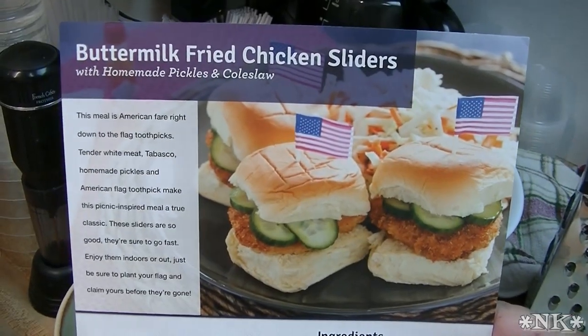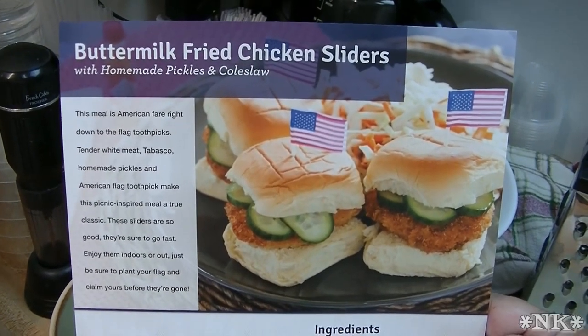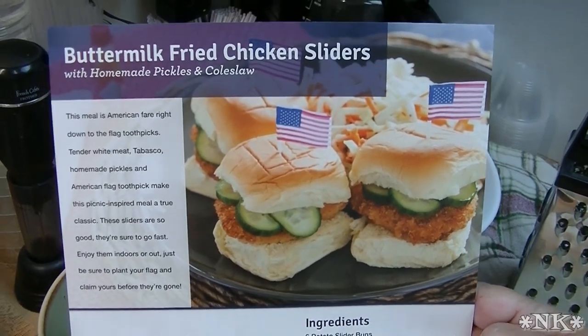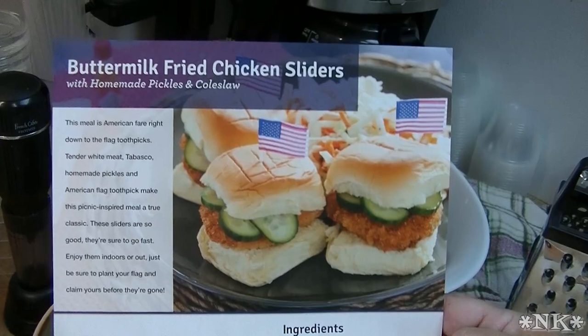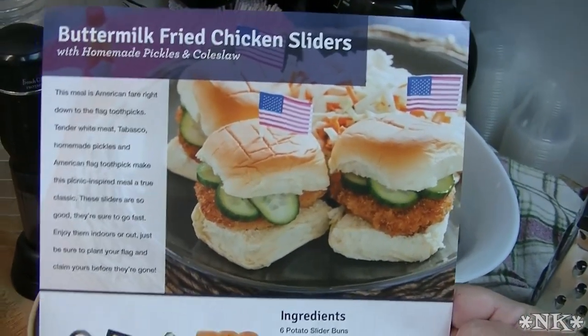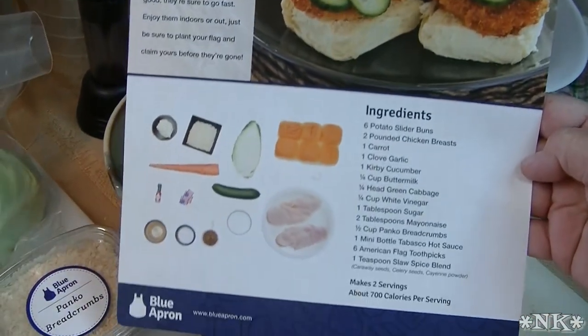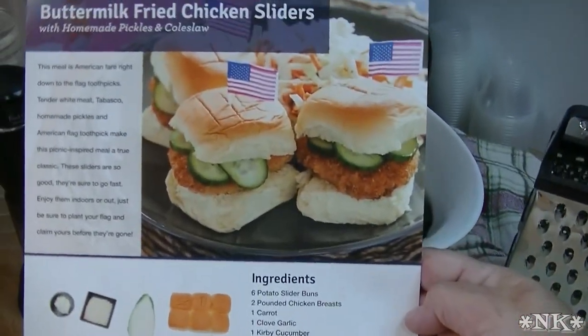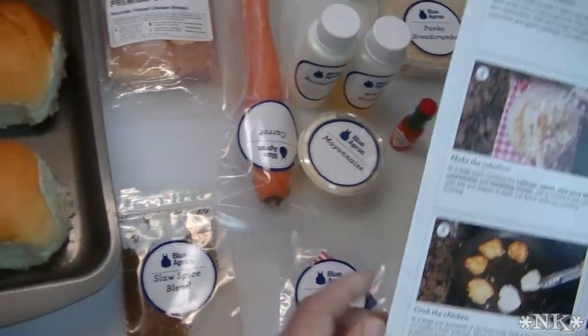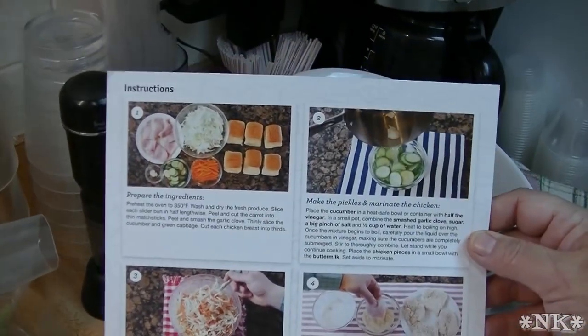In this video we're going to show you how we make the Blue Apron buttermilk fried chicken sliders with homemade pickles and coleslaw. This is the card that comes in your box — on one side it gives you a picture of the finished product and a list of the ingredients with a picture of each one, and it all comes in your box nicely packaged.